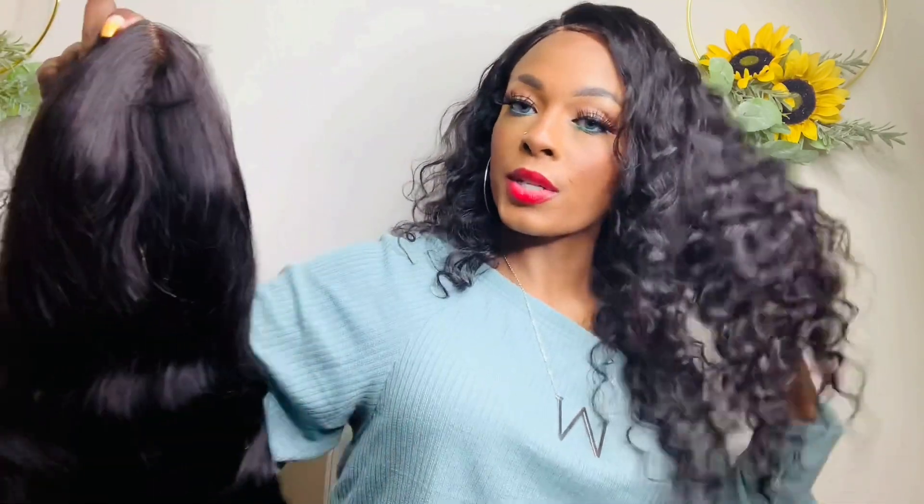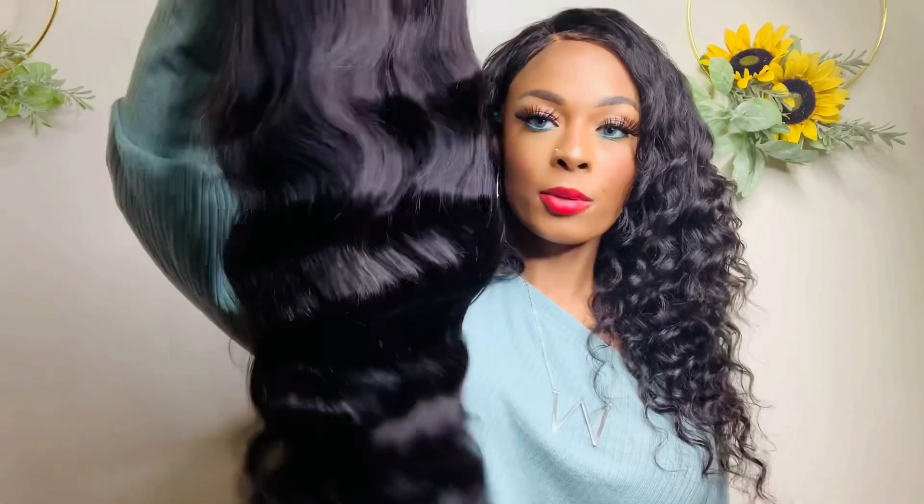This is about to be easy — it is about to be a bop! I'm gonna take this one off my head, even though this one is absolutely gorgeous. This is a deep wave, and the new one is going to be a body wave. So if you want a tighter curl, go with the deep wave; looser curl, go body wave. Okay, let's take it off.